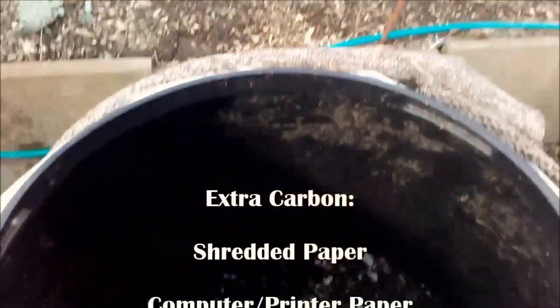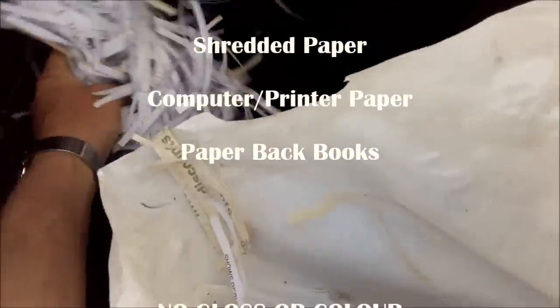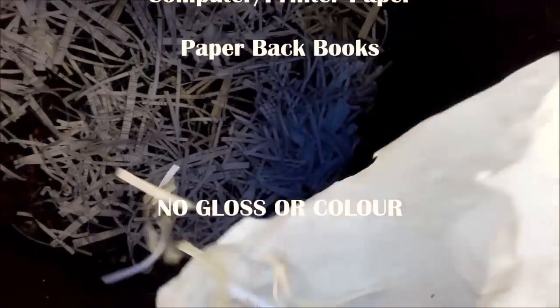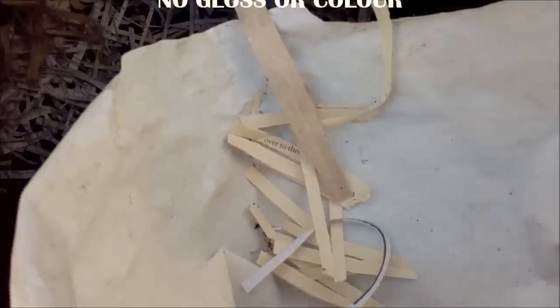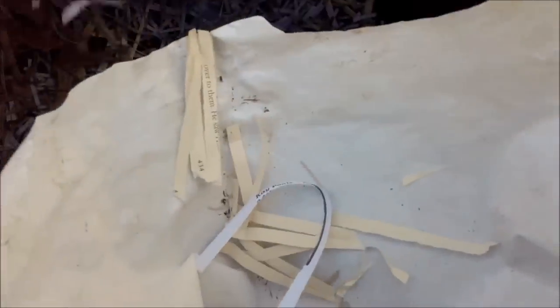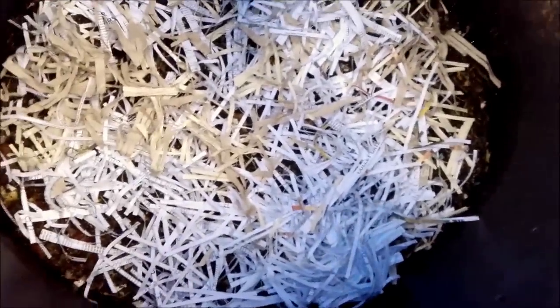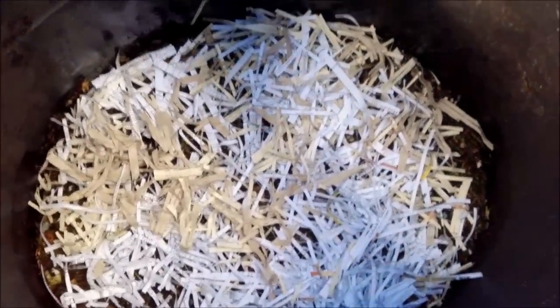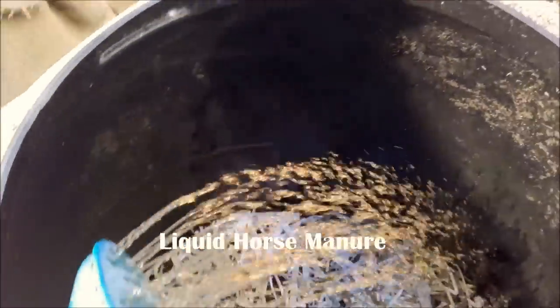Then I've got to have my extra carbon, which is my shredded paper. This is computer paper — not black and white glossy, not colored or glossy. See there, the darker of the two — that's me paperback books. I shredded that lot last week, that's why it's a bit colored.